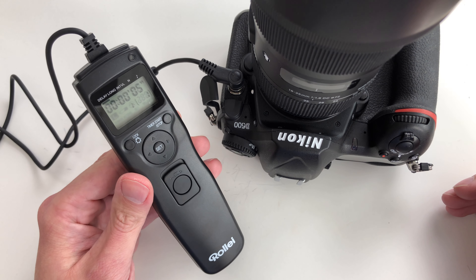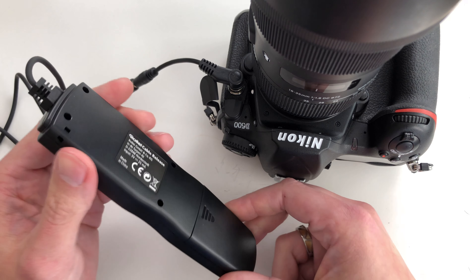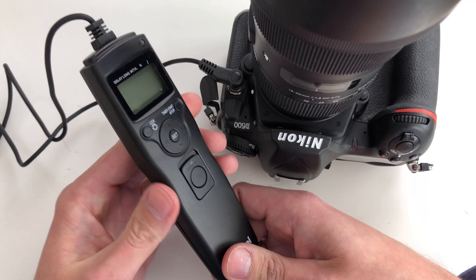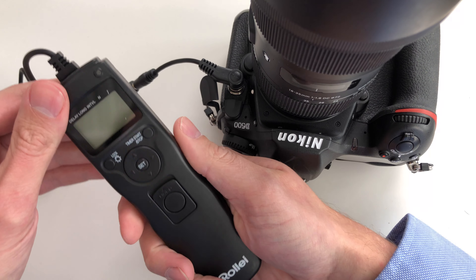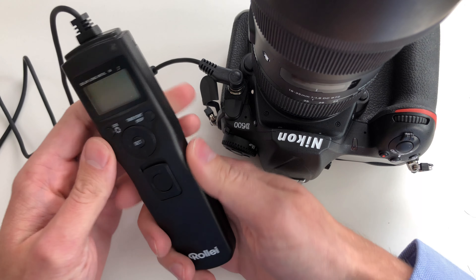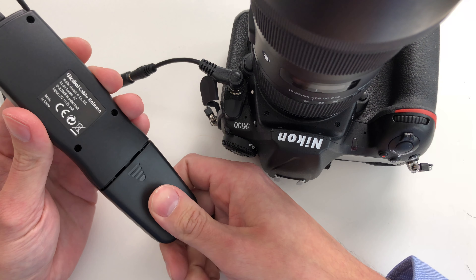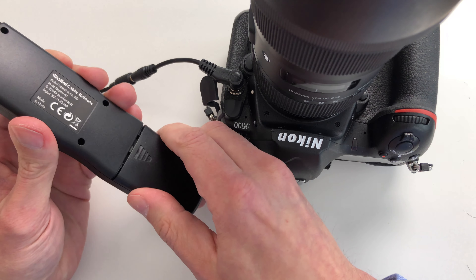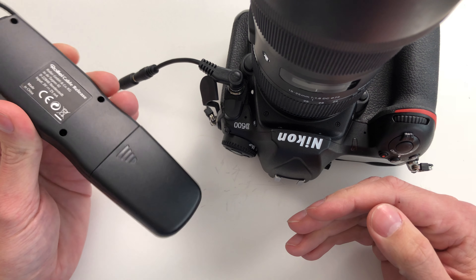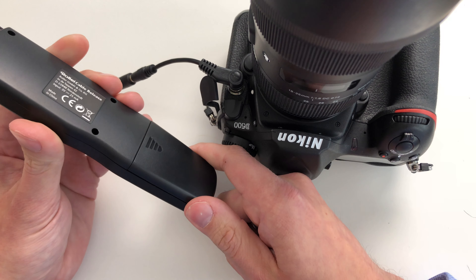There are of course some ups and downs with the Rollei. In my opinion, compared to the original Nikon remote shutter, the complete housing is not as comfortable in the hand — the original Nikon is more ergonomic and doesn't slide out of your hand as easily because it has a rubber finish on the top and bottom. The battery case also feels much better on the original Nikon part, though it doesn't actually fall off as some Amazon reviews suggest.